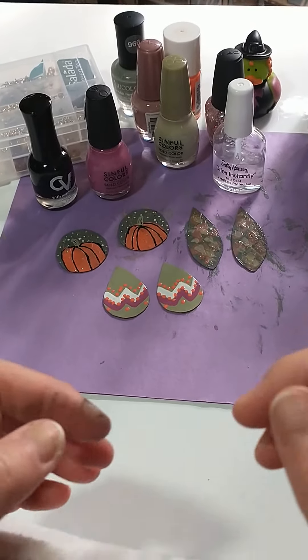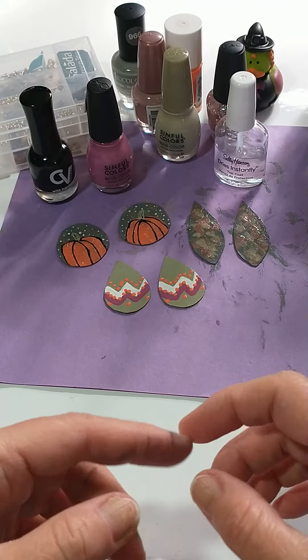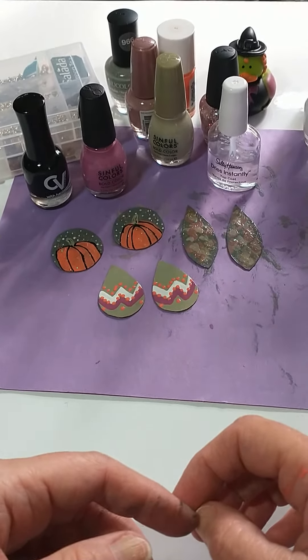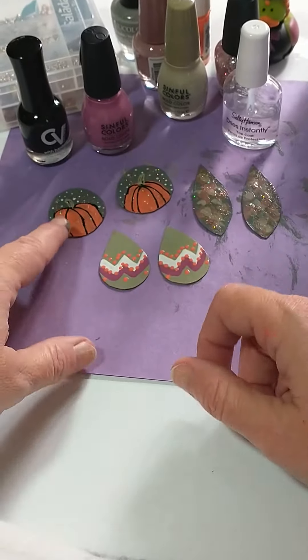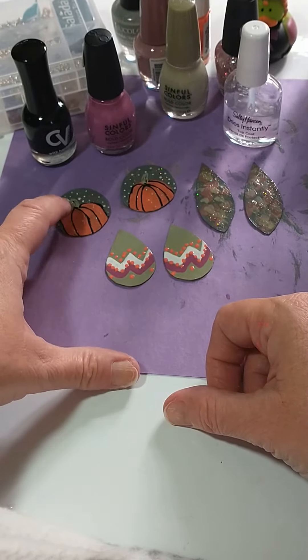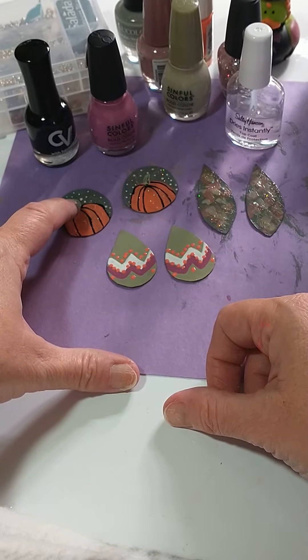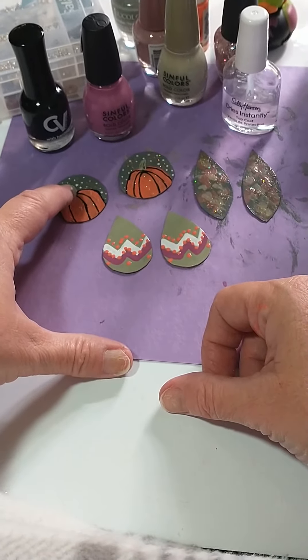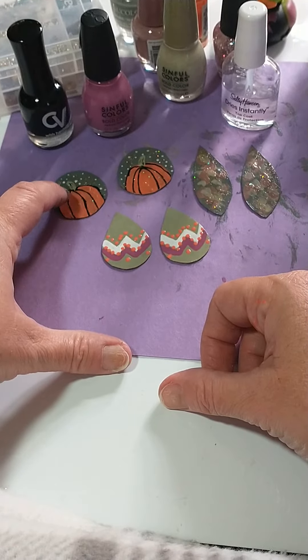Hi guys, we're back with part four of making these simple cute cardboard earrings for fall. I've gone back and used the fingernail painting tool, the detailing tool, with just a tiny bit of black paint on it to paint a little bit of design in the stem.